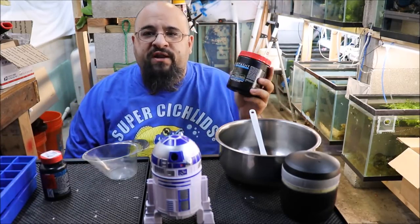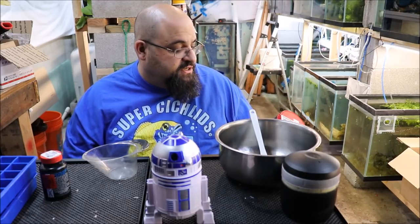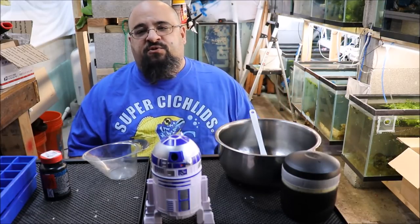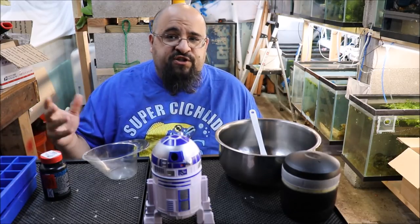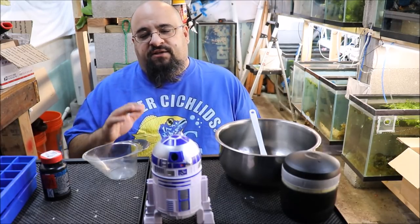You may be saying to yourself, what in the ever-living bejesus is Repashy? Well, Repashy is a gel pre-mix — basically jello for fish. It's the easiest way to explain it. If you ever made jello, you take boiling water, take the jello powder, mix it up, put it in the fridge, and an hour later you have a delicious treat.